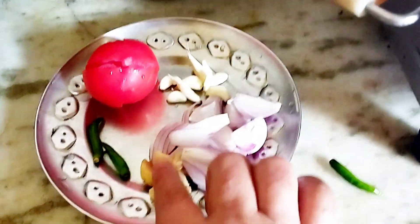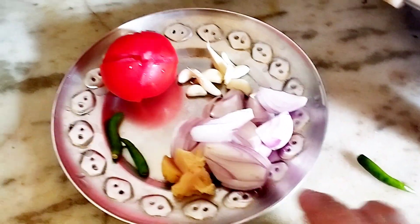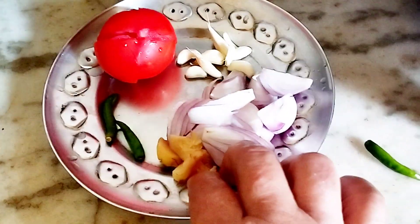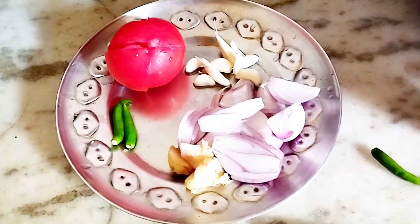Now we will add tomatoes to the top. If you want to make a little bit of tomato, you will need to add tomatoes. We will add tomatoes and put the tea on it.